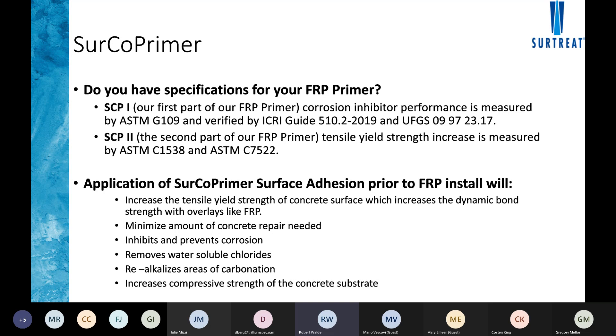What the primer does chemically is reactivate the concrete chemical curing process to increase strength across multiple strength vectors, including compression.